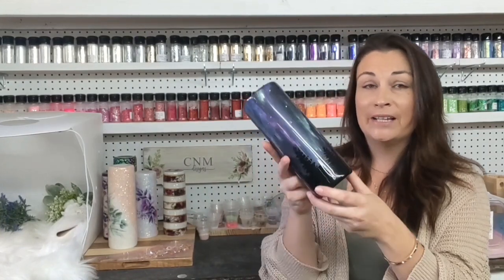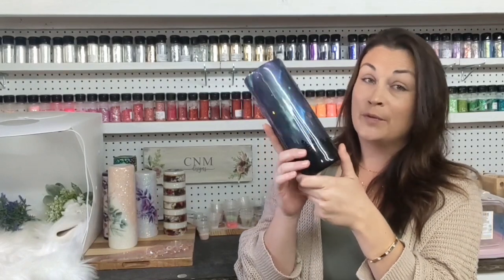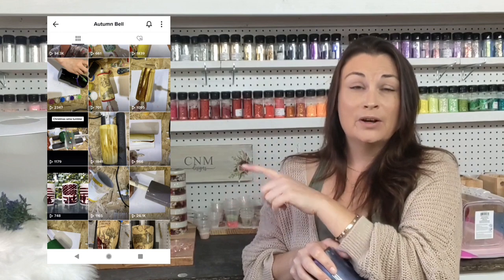Hey guys, thanks so much for clicking on this video today. If you are new, welcome. My name is Mallory. If you are not new, welcome back. Today's video is a tutorial for this Northern Lights Tumbler. There's not a whole lot of glitter going on here — I used a lot of mica powders in this one. I've kind of been intimidated by the Northern Lights Tumblers; there are so many different techniques. I happened to be scrolling on TikTok one night and came across an amazing 60-second tutorial from Autumn Bell. I'll link the video in the description so you guys can check it out. She just made it look really easy, so I knew I had to finally try one for myself. I'll show you guys step-by-step what I did — I switched it up a little bit from hers, but fairly same process.